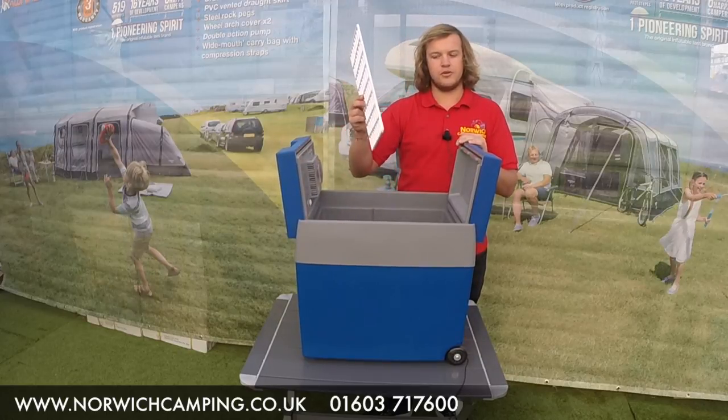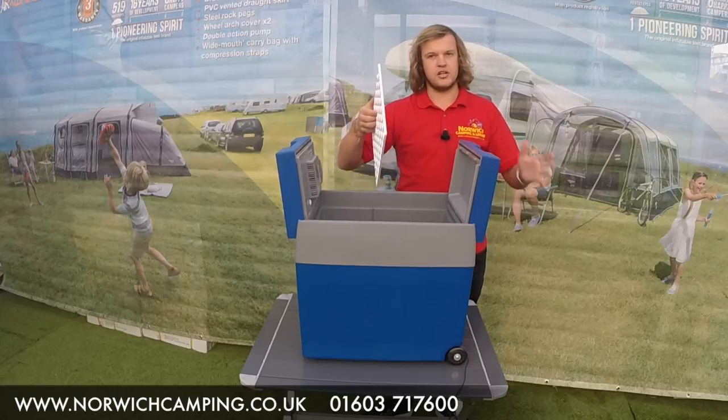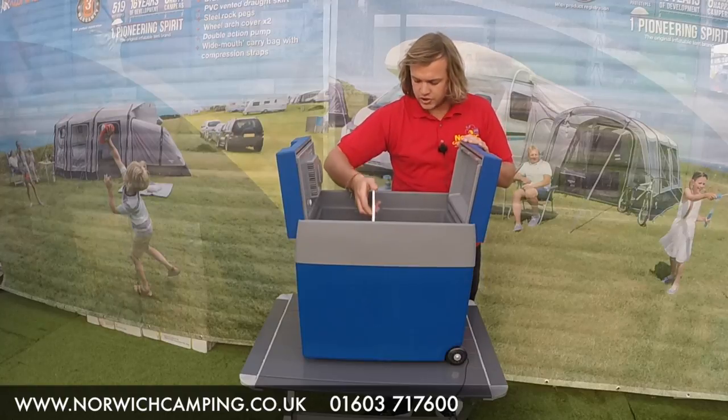Also you've got a divide in the middle, so if you are moving about and wheeling it about, everything doesn't have to move around — you can divide your food and your drink up.